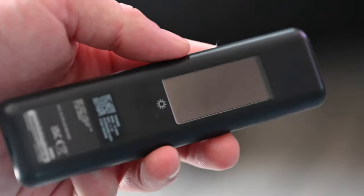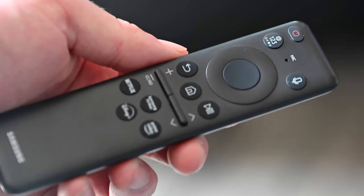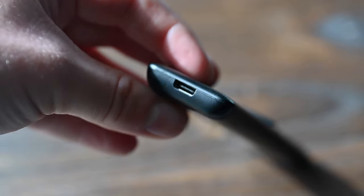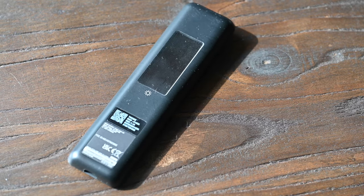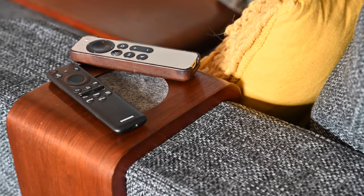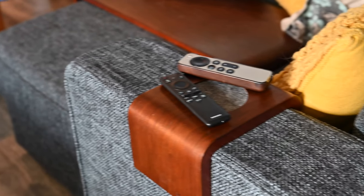Included with the TV is what they call the Solar Cell Remote — a newer, smaller version of Samsung's remote. It has a plasticky design but a couple of cool features: it can be charged over USB-C, so no need for AAA or AA batteries. Beyond USB-C, there's also a solar panel on the back — just place it in the sun and charge up using natural light, never having to worry about plugging it in. It's a small, light remote with shortcut buttons at the bottom, and it's really easy to use and control.